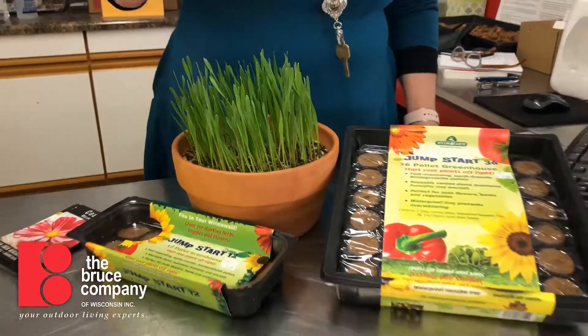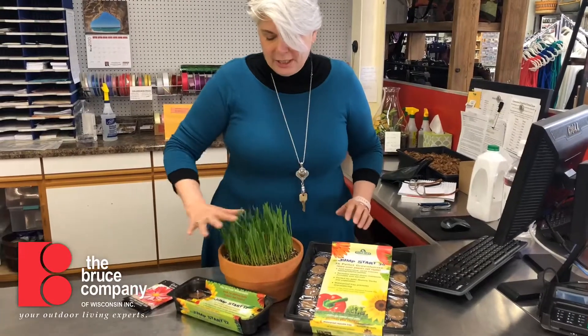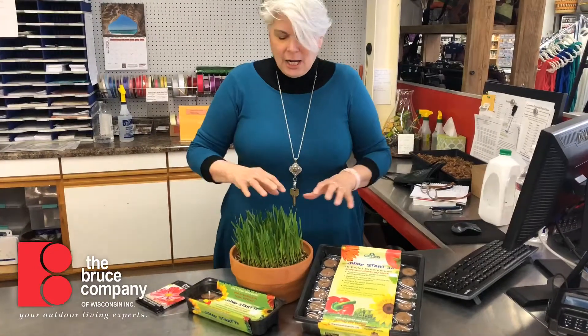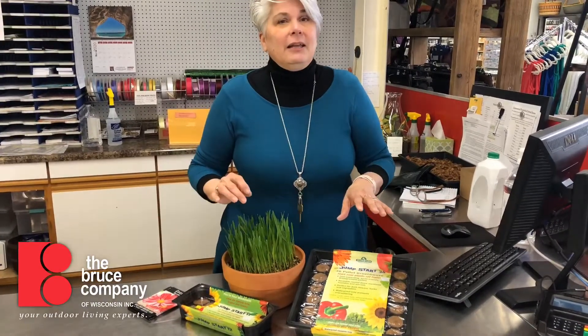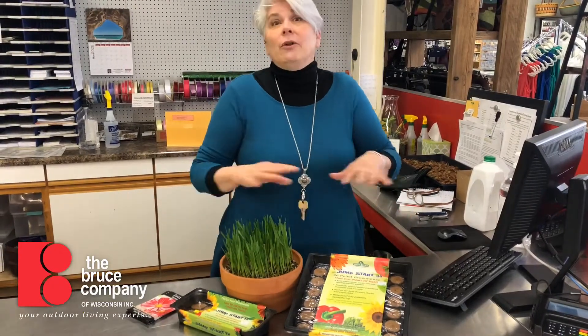Your kitties and dogs would like to chew on it, which is perfectly safe for them, or you can cut it like a lawn and use it to decorate a table for Easter or set up a little spring fairy garden. This is a great project to do for kids, and given that our kiddos are probably super bored, planting things in general is great.